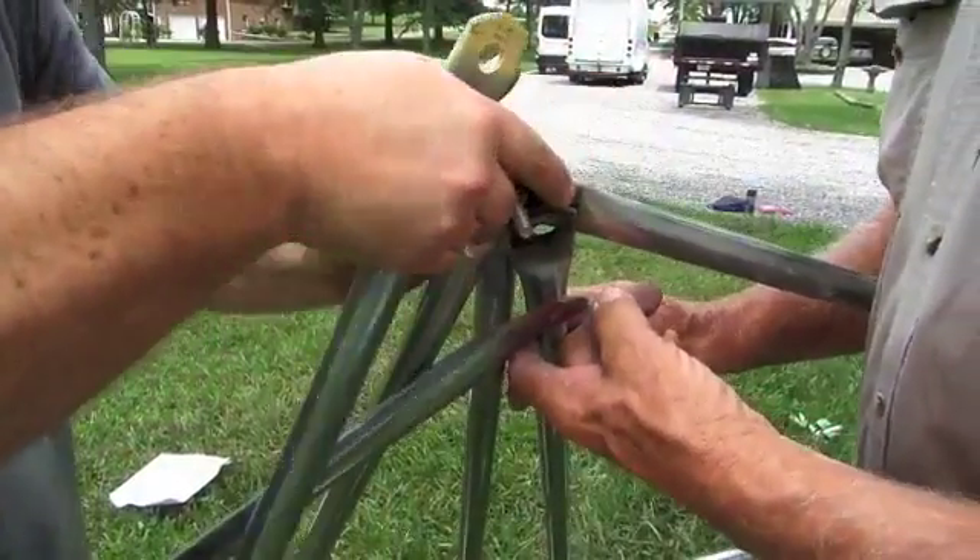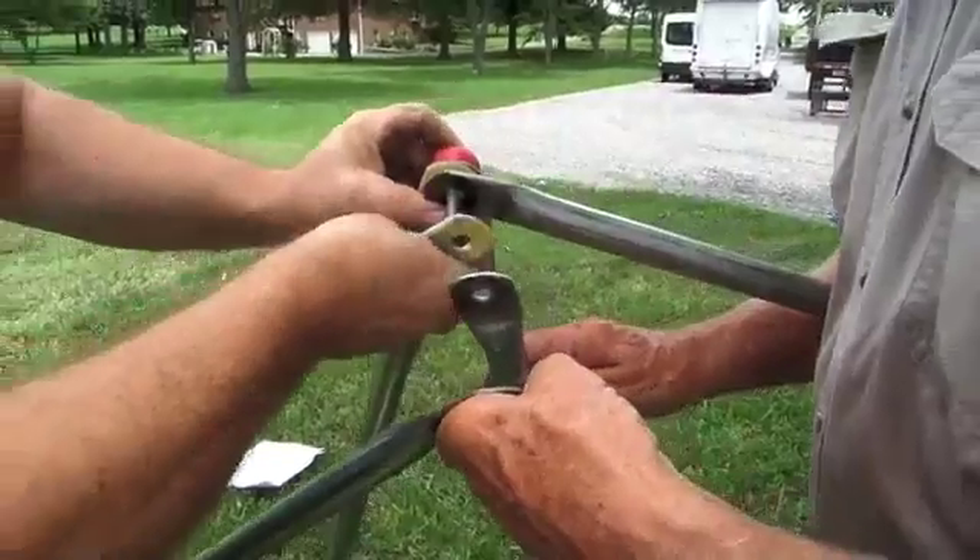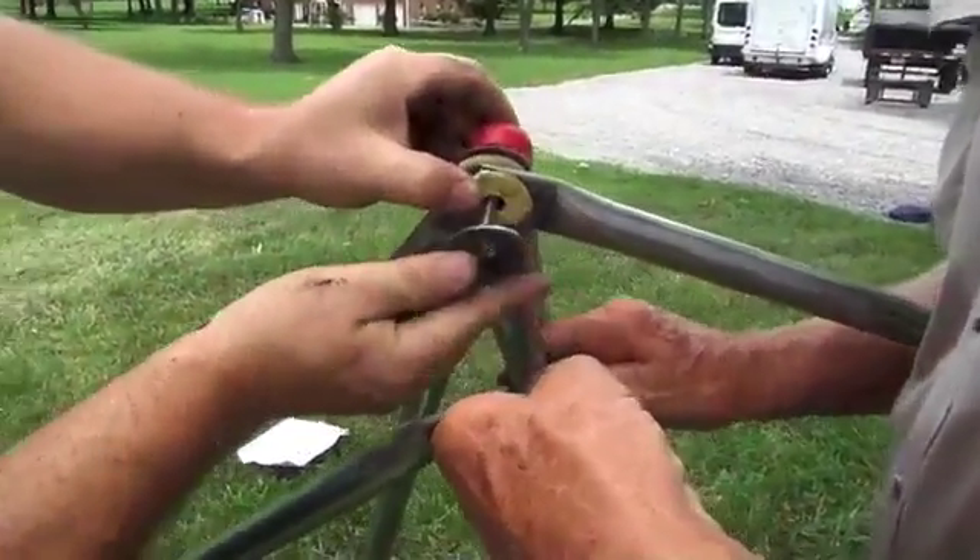Higher on the dome, the structure will begin to support itself as additional rows are added. Do not tighten any joints.